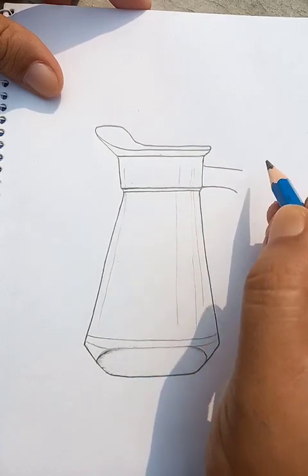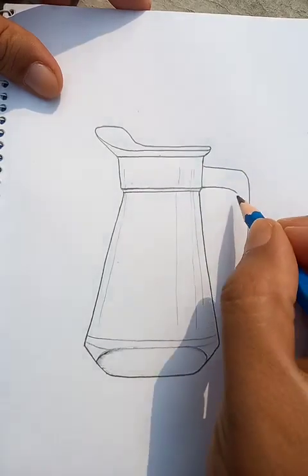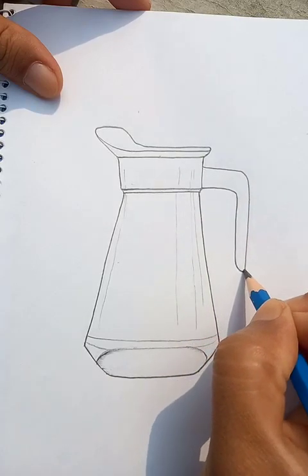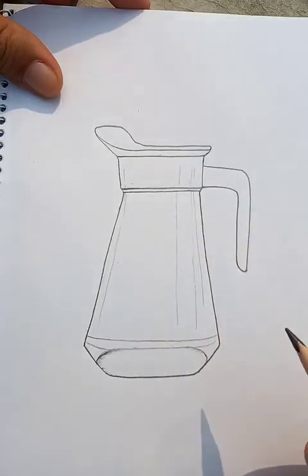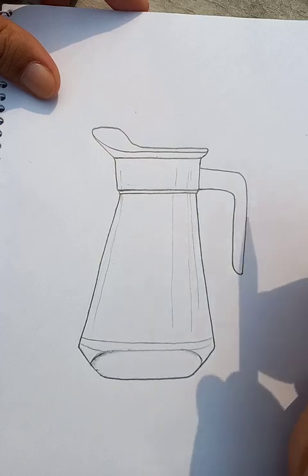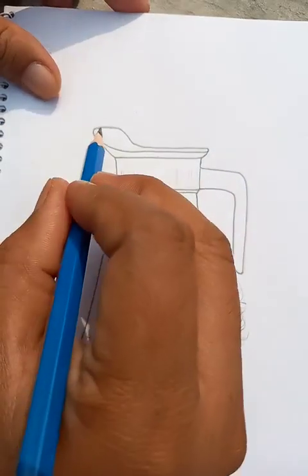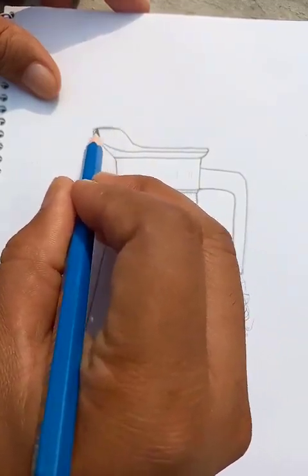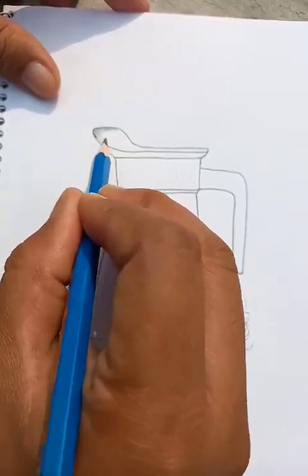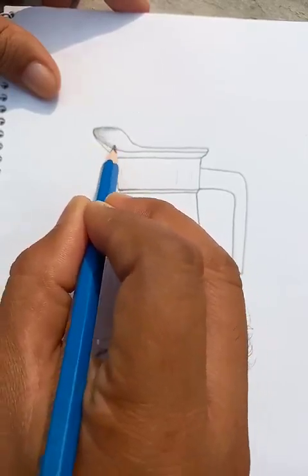This is the handle at the side. This is also made of glass, so the whole outline is completed. Now we're going to put some shades and shadows — let's start from the top. A perfect shade and shadows can make a drawing really, really nice and lively.